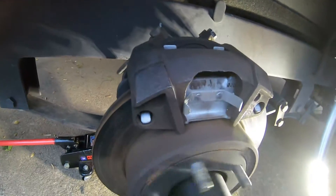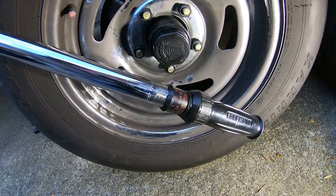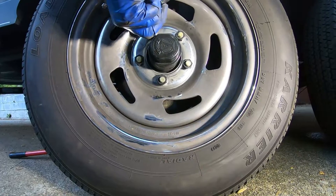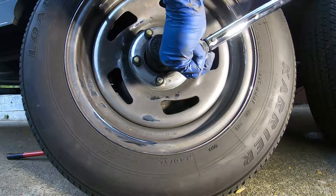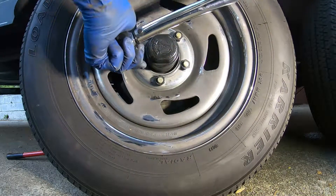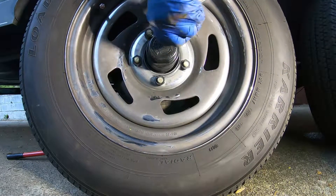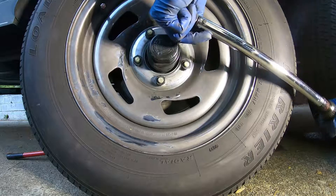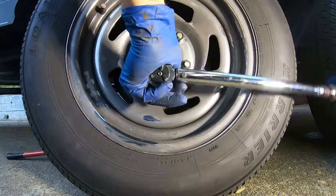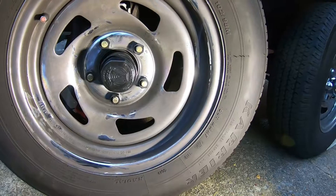Front, dual axle trailer, new pads. This trailer has 90 foot-pounds of torque on the lug nuts — tightened around. Good to go. Hope this helps you out, thanks for watching.